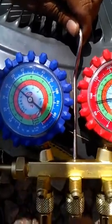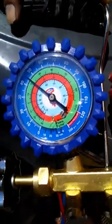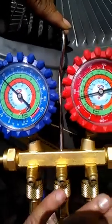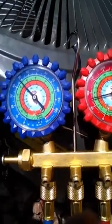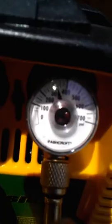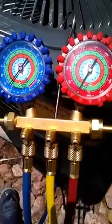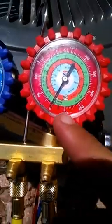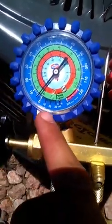You can see here it's already starting to drop. Remember, we're using our gauges as a metering device. We're almost at the level we're looking for — the high is almost on zero and the low pressure is dropping to zero.